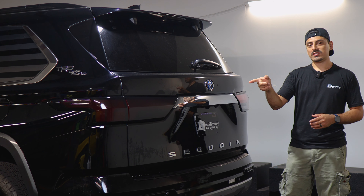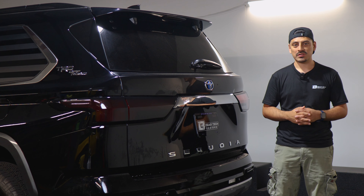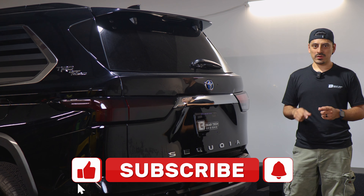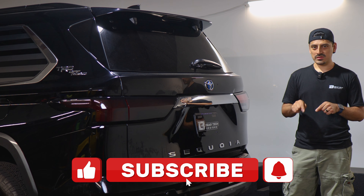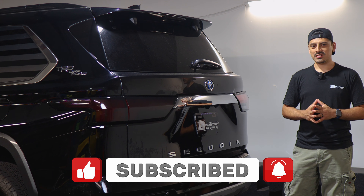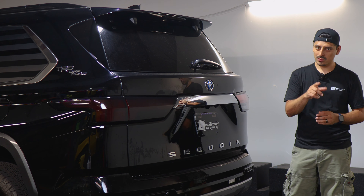That concludes the installation video for the taillight tints for the 2023 Toyota Sequoia. We hope that this video helped you guys out with the installation. If it did, don't forget to drop a like on the video, make sure you subscribe and turn on that notification bell so you don't miss any upcoming installation videos. Thank you so much for watching — we'll see you in the next one.